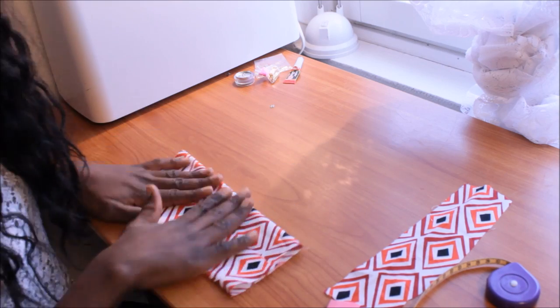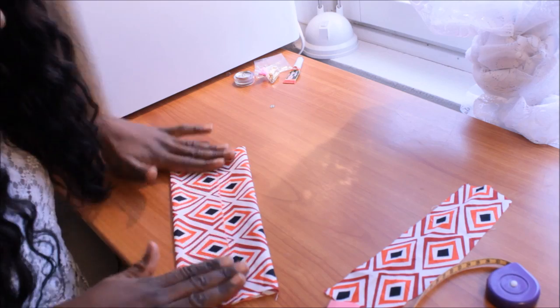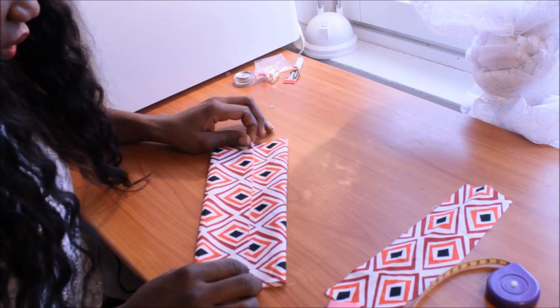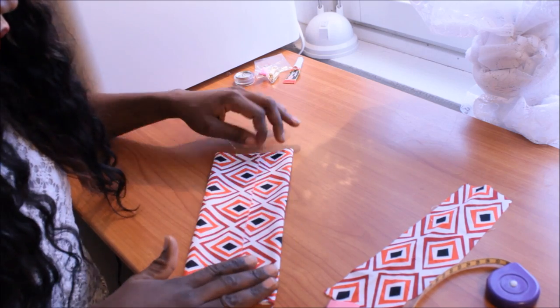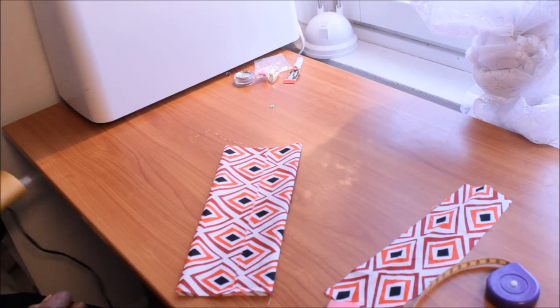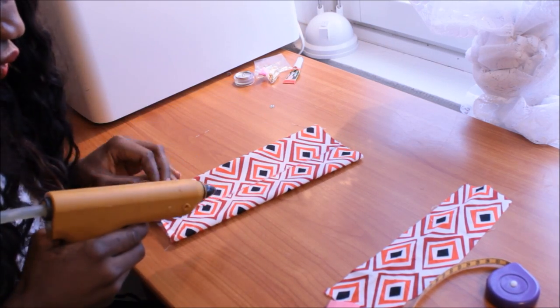You can see how it is. If you want, you can use glue, or you can use a sewing machine, but I think I will use super glue so that you guys will understand what I am doing. I already have my glue, and what you should do is apply it on both sides.